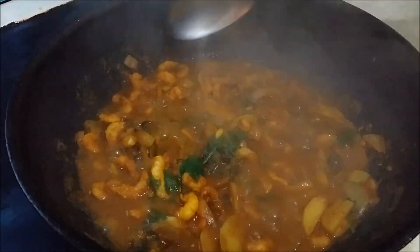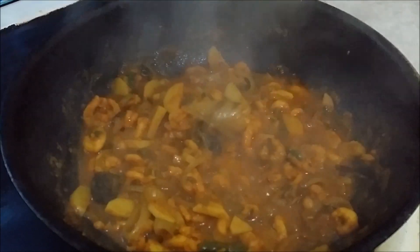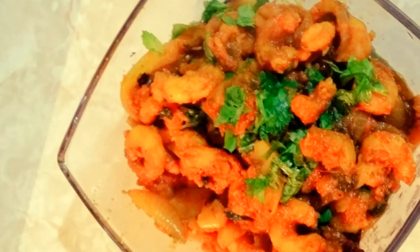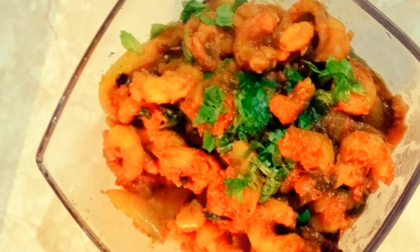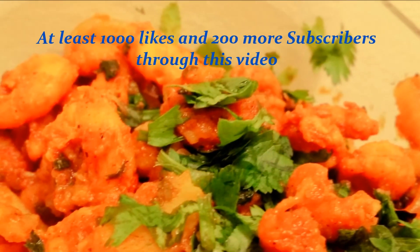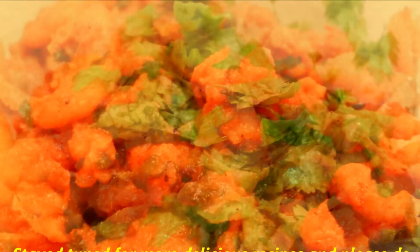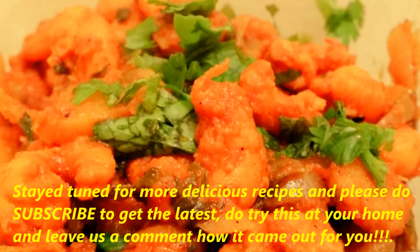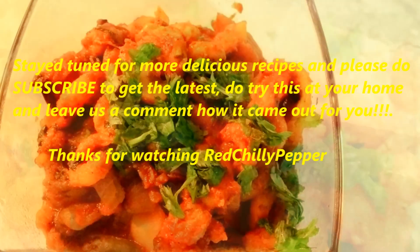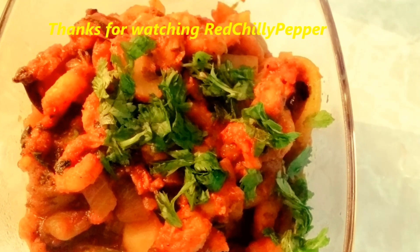The delicious prawns curry is ready to be served! It goes well with chapatis and steamed rice. Thank you so much for watching. Hope you like this recipe — it would be really encouraging if we get at least one thousand likes and two hundred more subscribers through this video. Stay tuned for more delicious recipes, please do subscribe to get the latest, do try this at home and leave us a comment on how it came out for you. Thank you for watching Red Chili Pepper, your ultimate food junction.